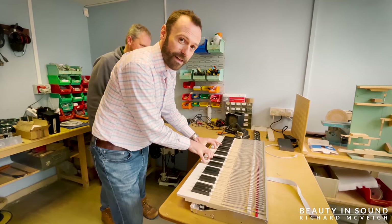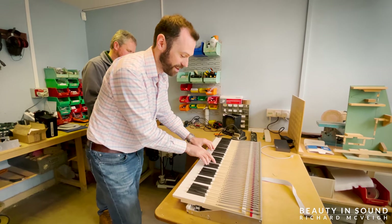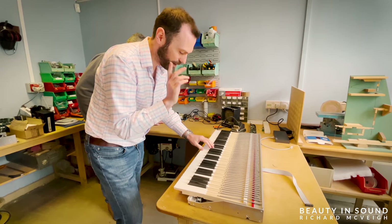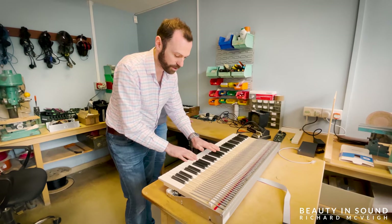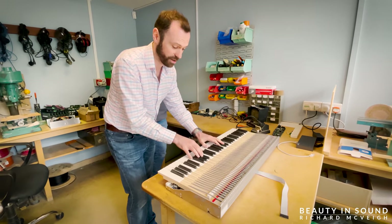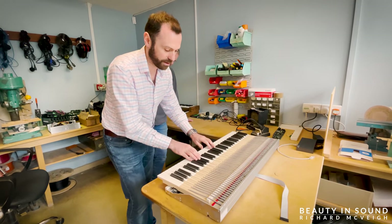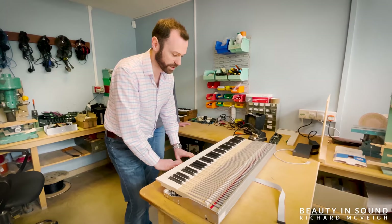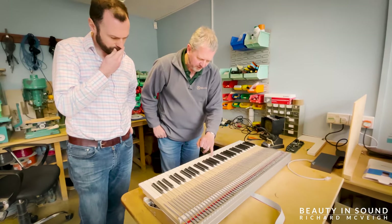They feel absolutely like nothing else — they feel authentic, like a real organ should feel. There are two things which make it feel so real: the actual touch itself — the materials used — and as Colin has just been talking about, the pressure and the weight of these keyboards. These set them head and shoulders above any other keyboard that I've played in a very, very long time.